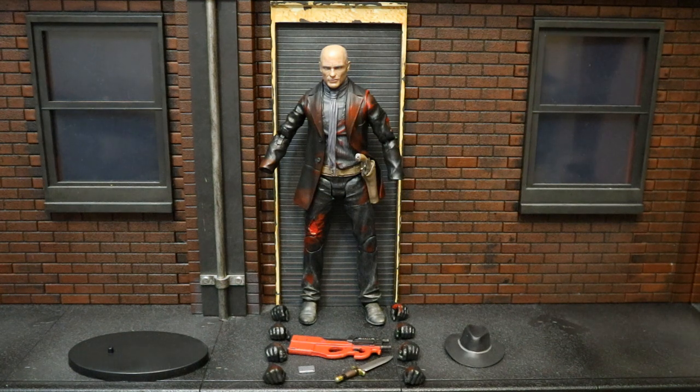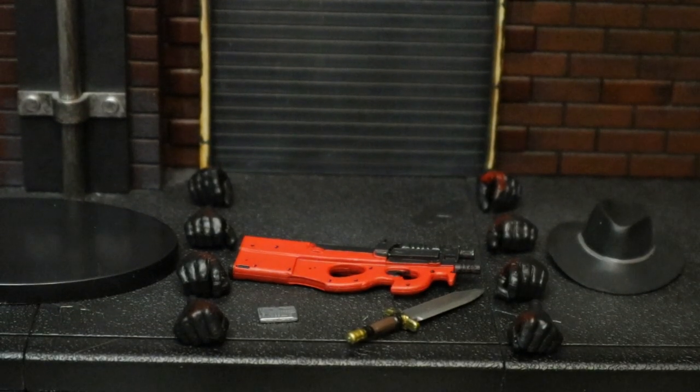Here he is broken down as far as he can go, with all of his removable parts detached. Next, let's check out all of his accessories.